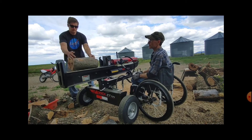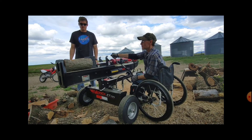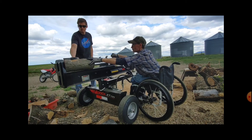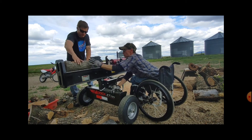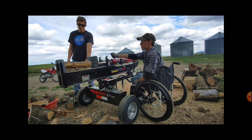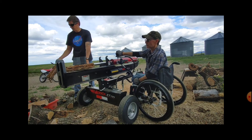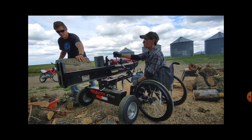This is going to be part of a series called 'Sitting Down and Rolling With It,' and I'm going to make videos of things that I do around the farm — projects from sitting in a wheelchair, events, and just daily living. This is the first video of that series.